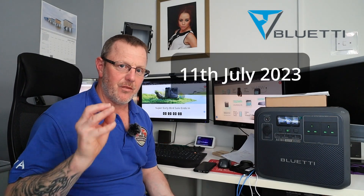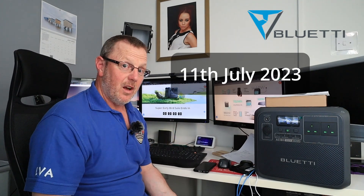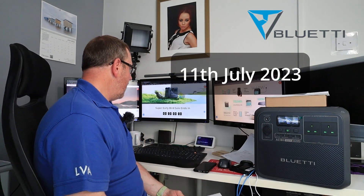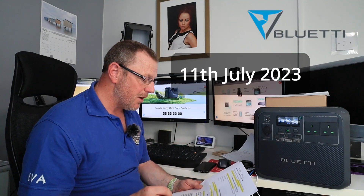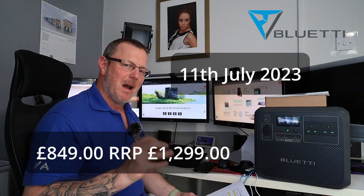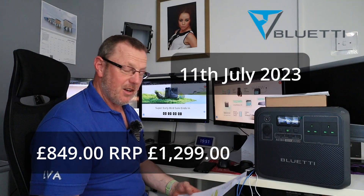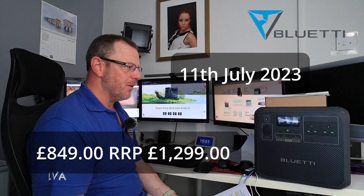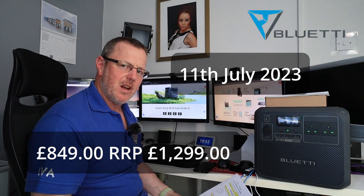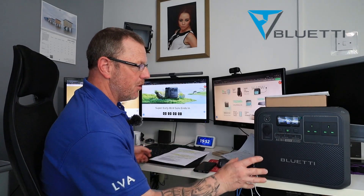I'll put it out straight away. When I've finished talking to you, I'm going to edit this video and put it out tonight, and you will still have at least three days left to get your hands on this deal. The deal is, at the moment, they're doing this power unit for £899 — that is a £400 reduction. That is a really, really good price. So please, if you're watching this video now, get on the link in the description below and have a look.